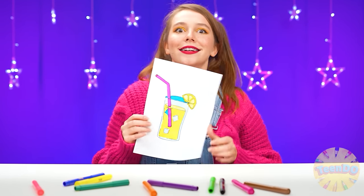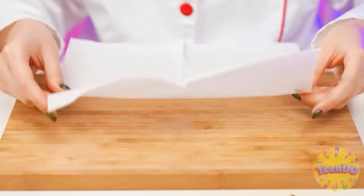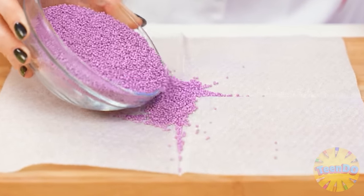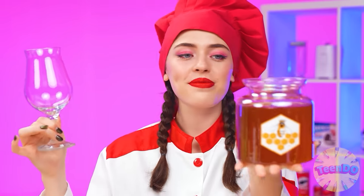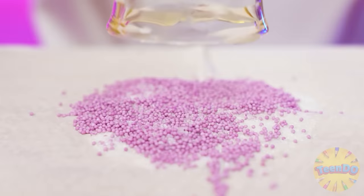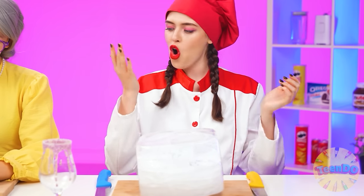This time I want lemonade! It's easy. Whatever. Let's get started. I'll start with decorating the glass. Let's add some sugar. Now we're taking a beautiful glass and dipping it in some honey, just so everything sticks perfectly. Looks perfect. And now let's work a little with ice.